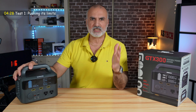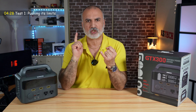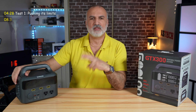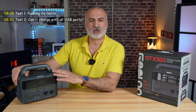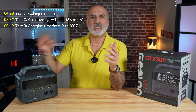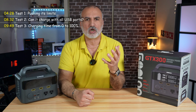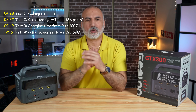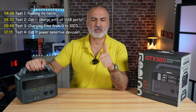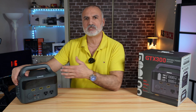The first test is to push its limits by connecting AC devices and drawing maximum power to see how long the battery lasts and if it heats up or cuts off. The second test is to see if it can charge all USB devices connected to its four USB ports. The third test is to charge it from 0 to 100% using its power brick and an external 65-watt USB-C PD charger. The fourth and most important test is to see if it can power sensitive devices like a CPAP machine. I'll also be unboxing it and covering its specifications, ports, and controls.